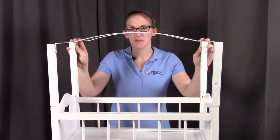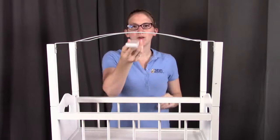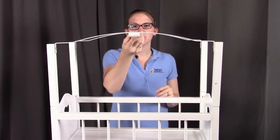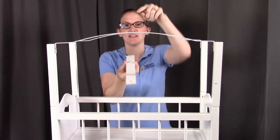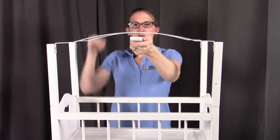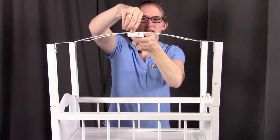After you have the canopy supports up, we're going to be putting part G right underneath that canopy support. The holes will be facing up to the holes in the canopy support, and we'll take these small screws going down to hold that in place.